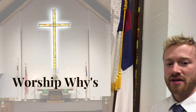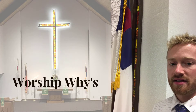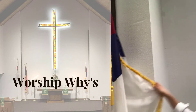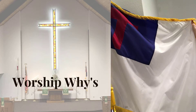Hey everybody. Today we are talking about the two flags that we have in the front of our church sanctuary. The first one that is on the right side as you sit facing the front of church is the Christian flag. The Christian flag was developed around 1900 and is used by many Christians all over the world. It features a red cross on a blue panel with a white background.